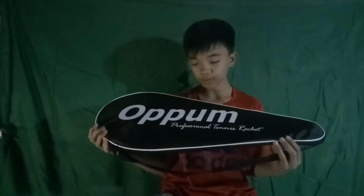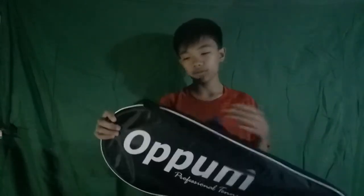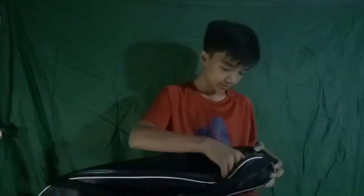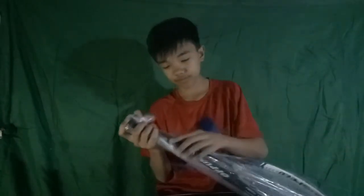Hey guys, welcome back for another video. This video is all about opening my brand new Opom professional tennis racket from Amazon.com. Yeah, I purchased it. Good, smells new of course.